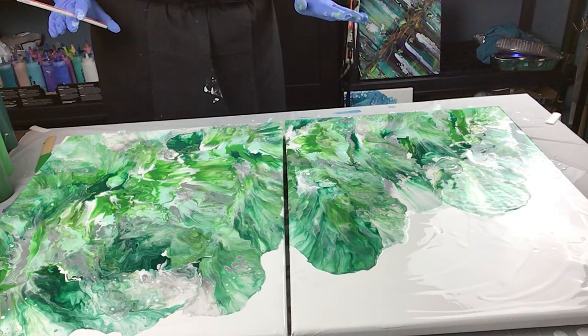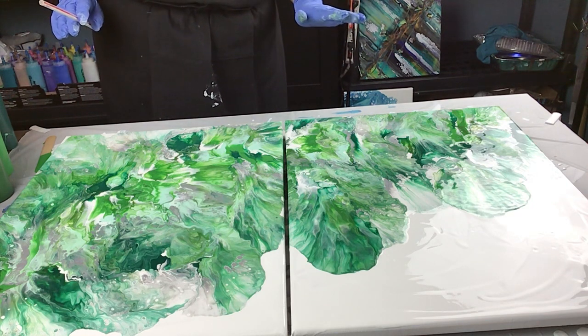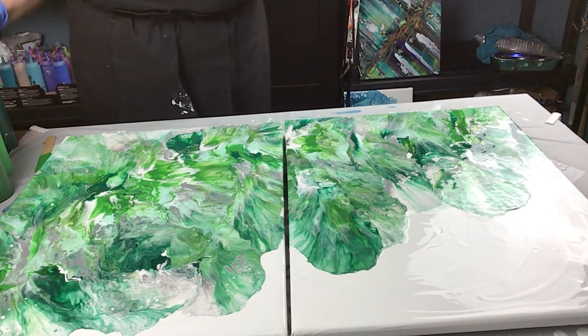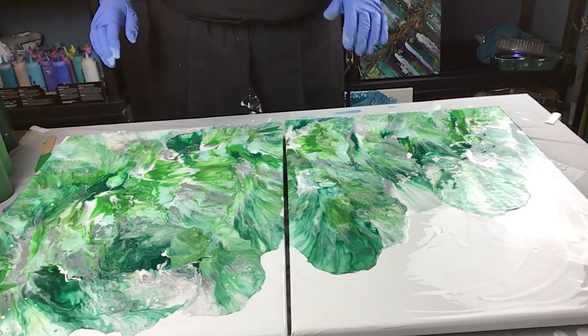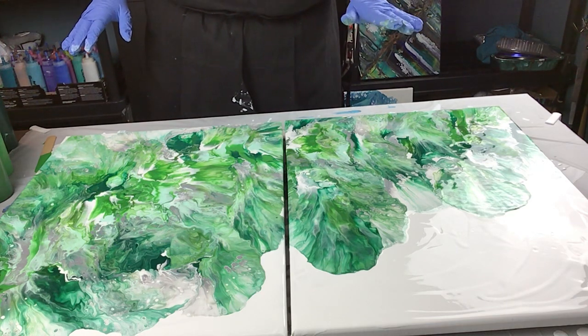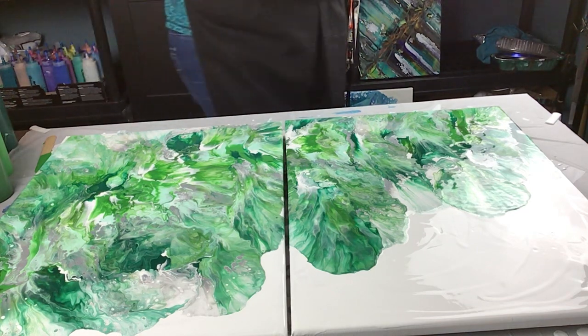I'm going to call this done for now until I can figure out exactly what I want to do. I'm also going to send a picture to Leslie while it's wet, so that if she likes what she's seeing and wants me to add something, I can. Thanks very much for joining me, everybody. Bye.